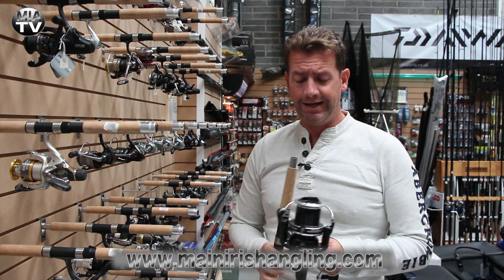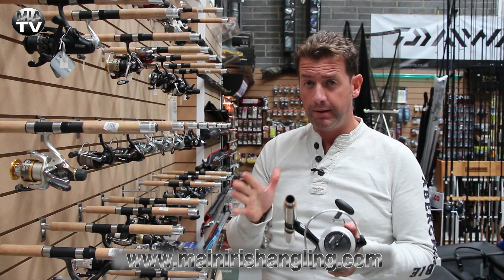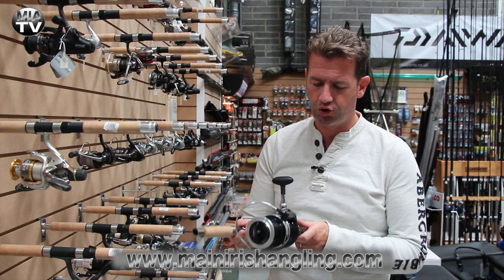Hey, welcome back to Maine Irish Angling TV. A quick look at a quality piece of kit that's just come into store.